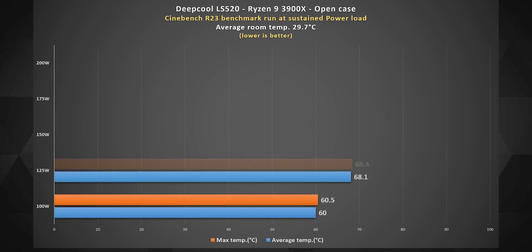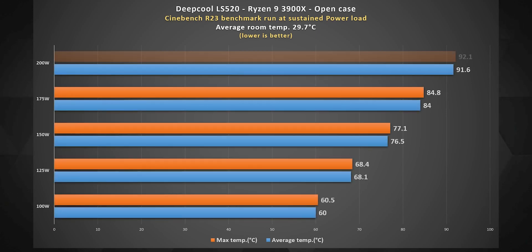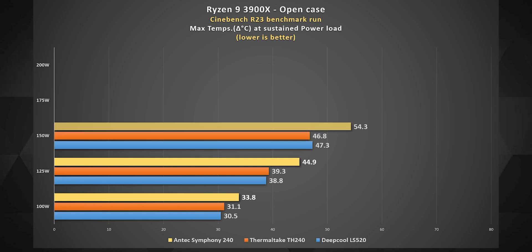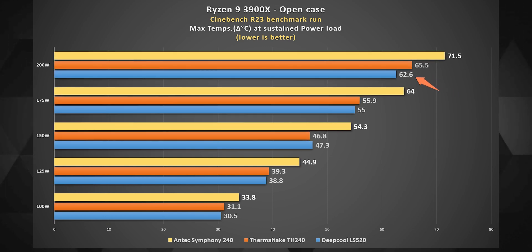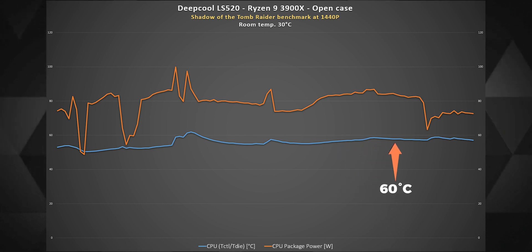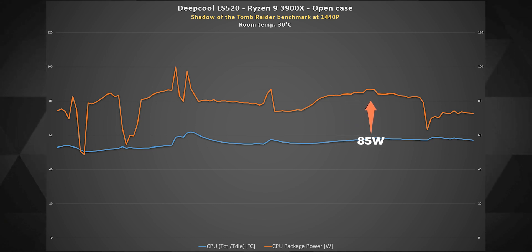The LS520 really impressed me with its performance. My jaw dropped seeing it manage even the 200-watt mark when tested inside an open case. With an ambient temperature of 29°C, the AIO kept the max temperature around 92°C, which is extremely rare for a 240mm AIO on the 3900X. The other two 240mm AIOs I reviewed recently stand nowhere close. In a Shadow of the Tomb Raider benchmark at stock CPU settings, temperatures didn't rise above 60°C at ~30°C ambient — though CPU power draw didn't cross 85 watts. Noise levels from the fans are typical, similar to other AIOs in this price segment.